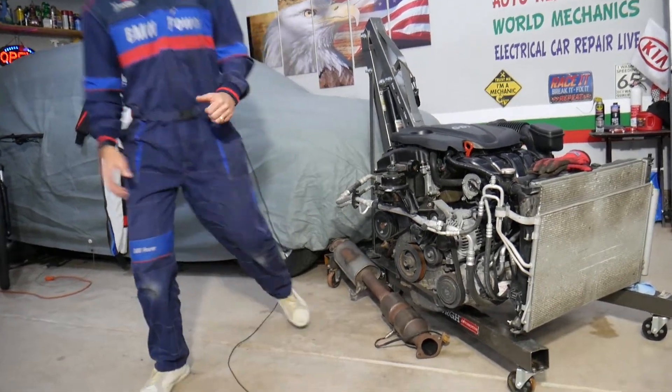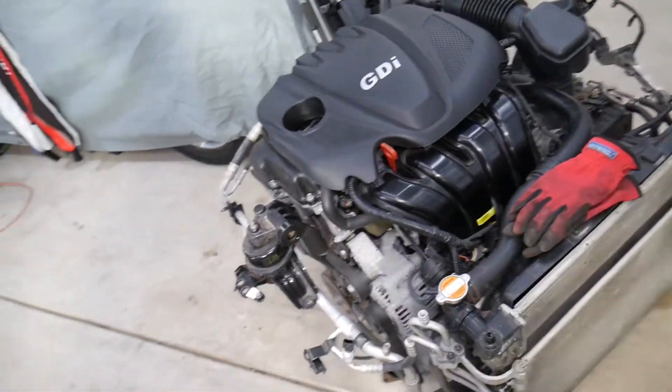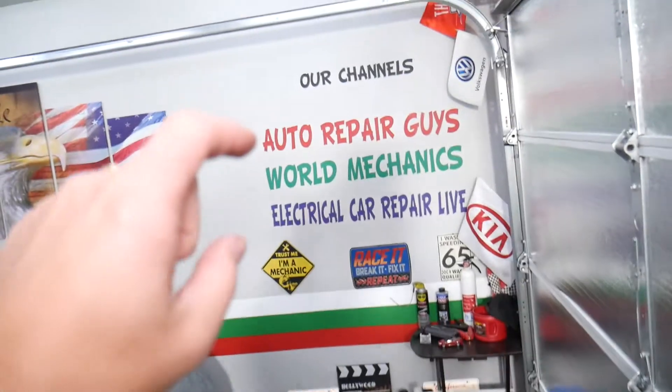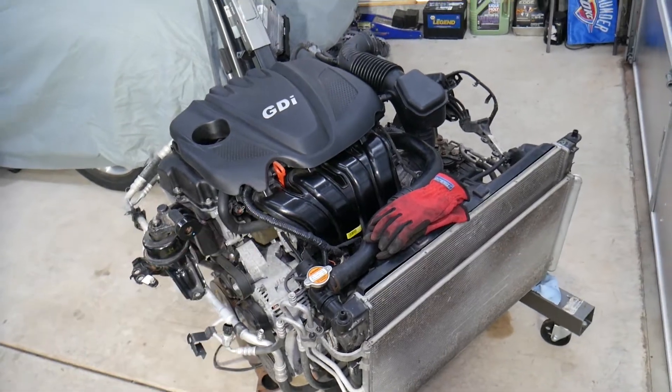If you have a Hyundai with a 2.4 GDI engine or other cars, check our main channel, Auto Repair Guys — we've helped more than 110 million people and have information that can save you thousands of dollars.